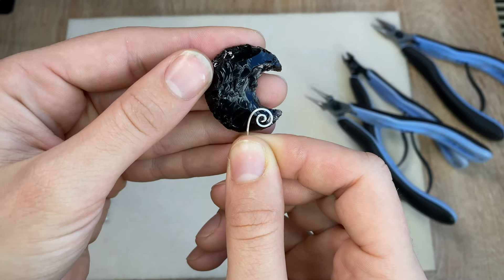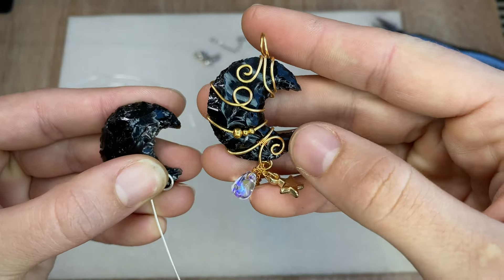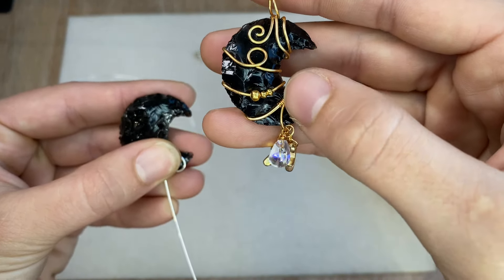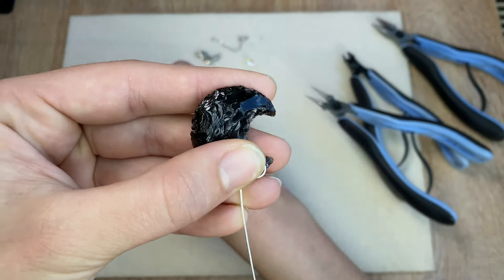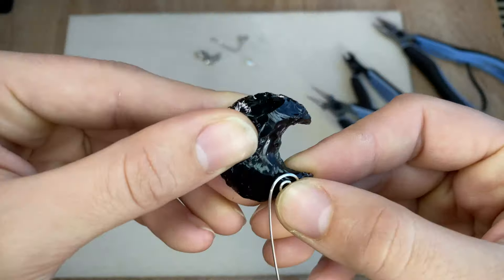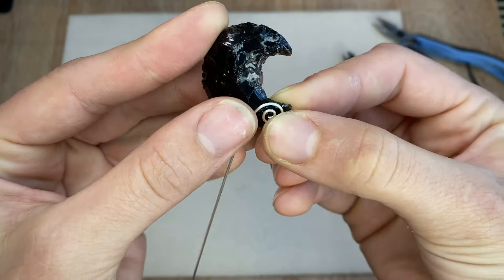I'm going to test this out because each one of these crystals is unique in shape and size, which means my swirl and design will have to be adjusted to fit it every time. If you want to add the beaded fringe to your design, this first step is really important because we want the beaded fringe to line up with the middle of the pendant, which means the swirl needs to be wrapped around the center of the moon.